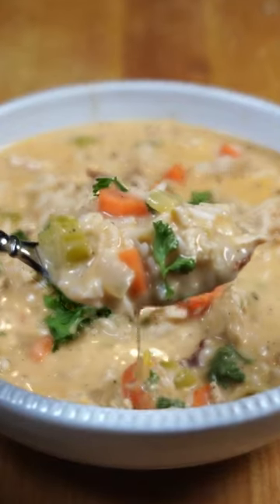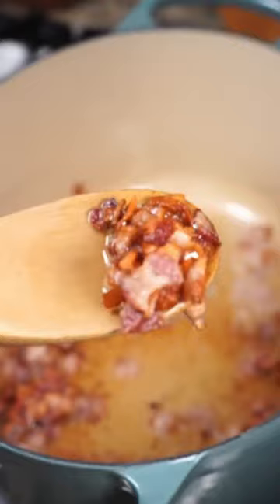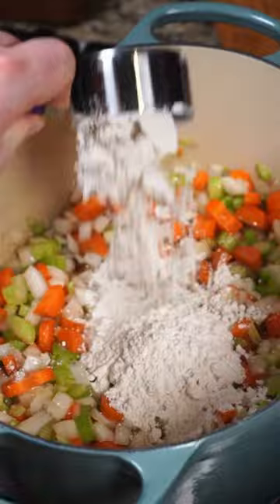Today I'm going to show you how I made this chicken and rice soup that was literally so good I made it twice in the same week. Let's check it out. First thing to do is cook up some bacon until crisp. Remove those bacon bits, but you'll use the bacon grease to sauté some onions, celery, and carrots with a little bit of flour.